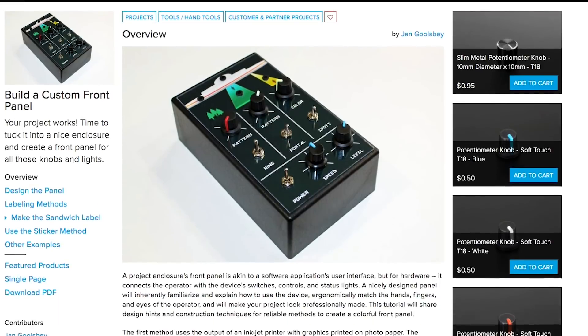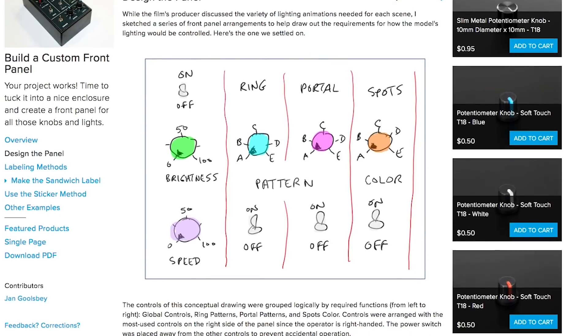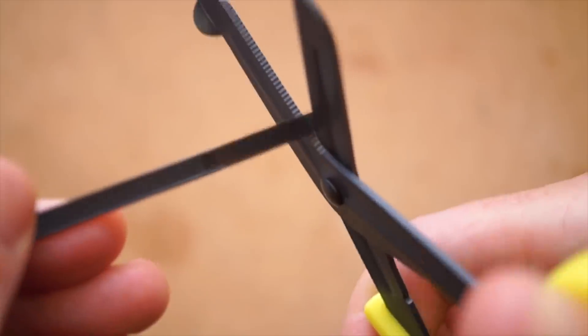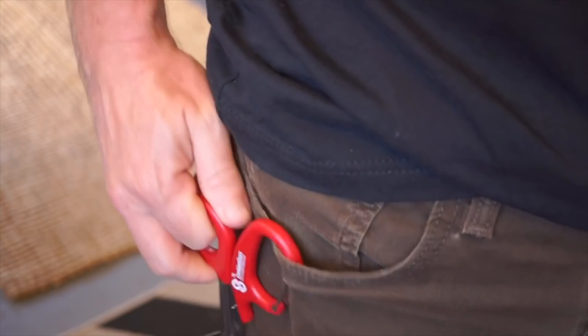Over on Adafruit, Jan Goolsbee made this great guide on designing and building a custom panel for your project enclosure. On Cool Tools, I have a video up comparing different types and sizes of trauma shears, or medical shears. If you work with zip ties, these are one of the safest, most efficient ways to cut them off, in my experience.